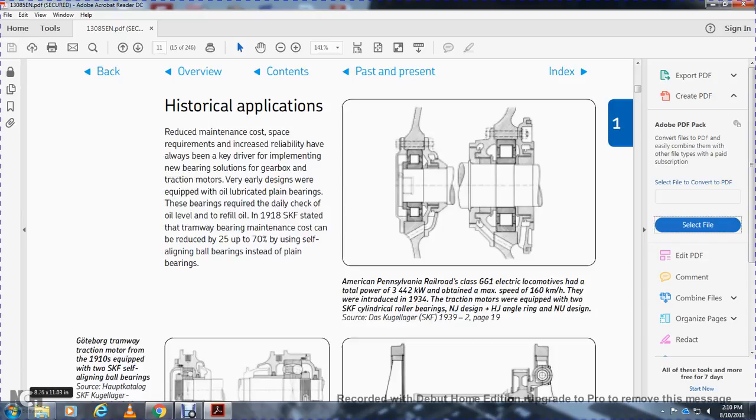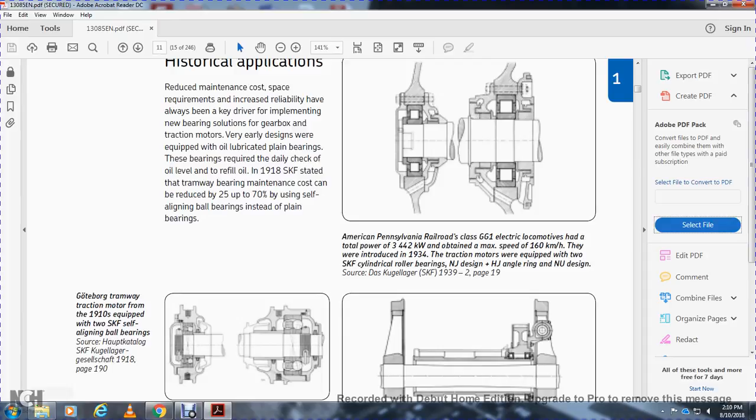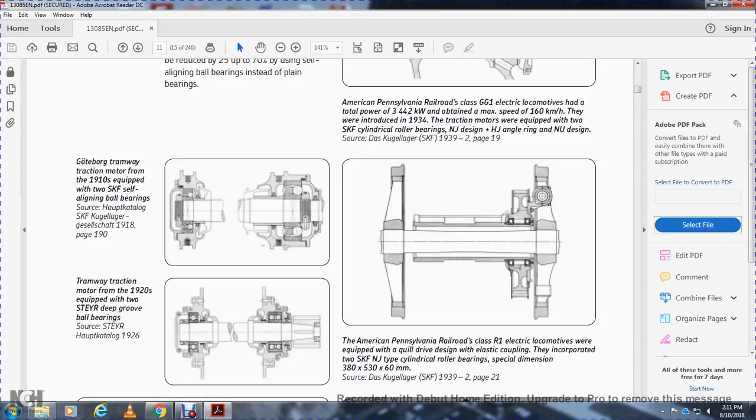For historical applications, early bearing requirements drove implementation of new bearings to fill gearboxes and traction motors. Very early designs were equipped with lubricating plane bearings that required daily checks and refills. In 1918, SKF demonstrated that tramway bearing maintenance costs could be reduced by up to 75 percent using self-aligning ball bearings instead of plain bearings. The American Pennsylvania Railroad Class GG-1 electrical locomotives, with total power of 3,442 kilowatts and a maximum speed of 160 km/h, were introduced in 1934 equipped with two SKF cylindrical roller bearings — NJ and HJ — with an angle ring in the NGU design.